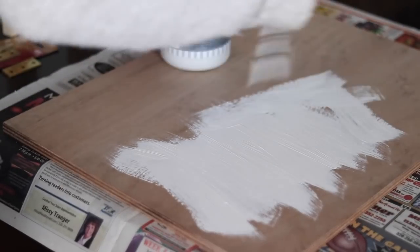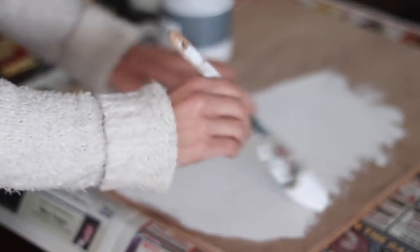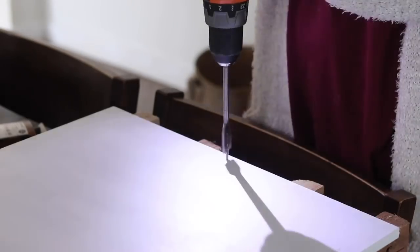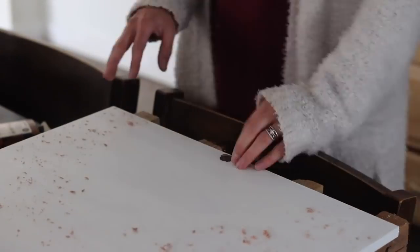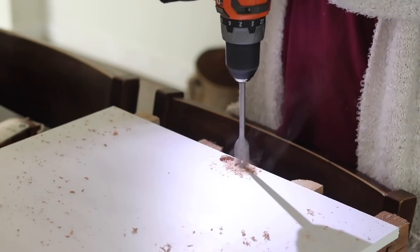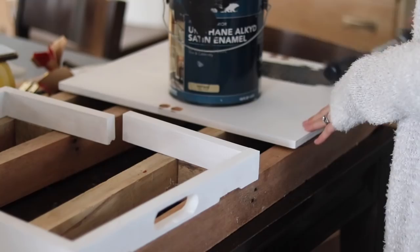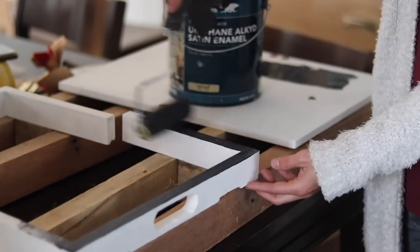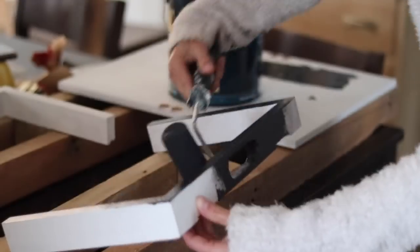I started painting it white but ultimately decided to paint it black to hide the magnets better and make it look more modern — it's Scraps Made Modern after all. Here I'm painting it black and this was a much better choice, especially since the hinges I picked up were brass; they look so elegant and modern together.